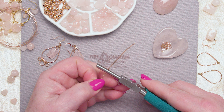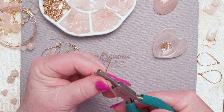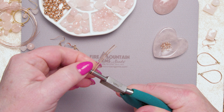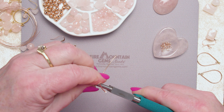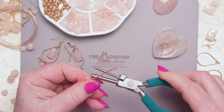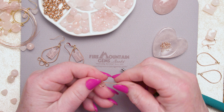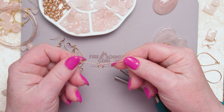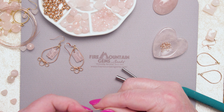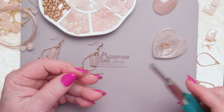I'll grip it right where I put that black mark. I'm going to wrap the wire up and over, and I'm going to wrap the other wire up and over. And there's our first loop. The nice thing is, because I use these Wubbers pliers, I can make the same loop on a second earring — and that's the hard part about wire wrapping with earrings: making two that are the same.